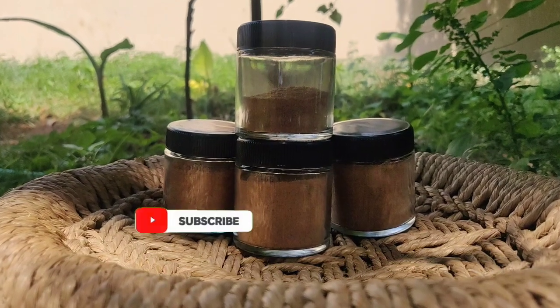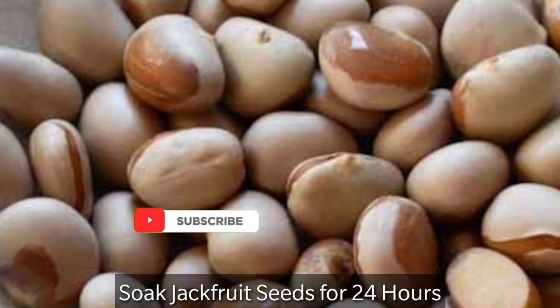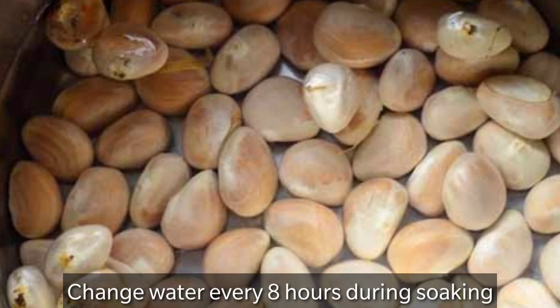But this will take more time to make it. You should soak jackfruit seeds for 24 hours, and remember to change the water after 8 hours during the 24 hours of soaking.